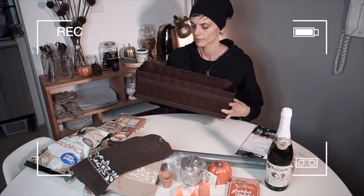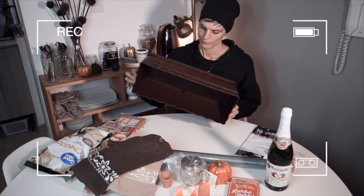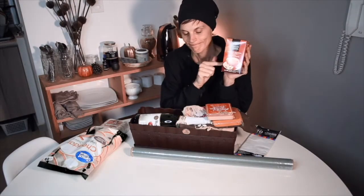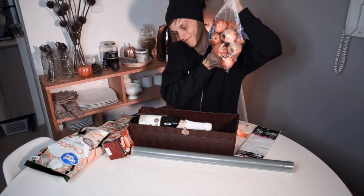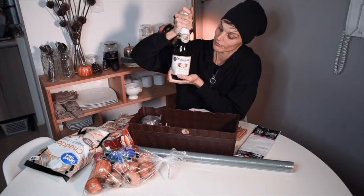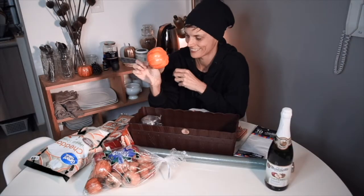Hello everyone and welcome to my channel. This short video is a little bonus added to my two main Thanksgiving videos. Not a long time ago I was invited to stay over at a friend's house and I decided to create a little gratitude-filled inspired gift basket for her to thank her for her generosity. I thought it would be inspiring and interesting for you to know how to create a nice gift in a short amount of time, so if this is something that you want to see just keep watching.